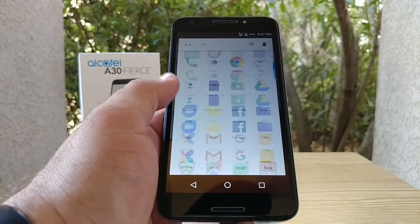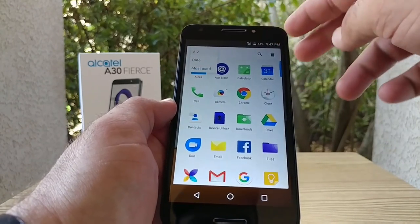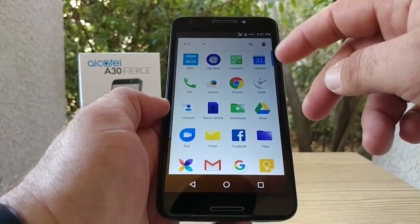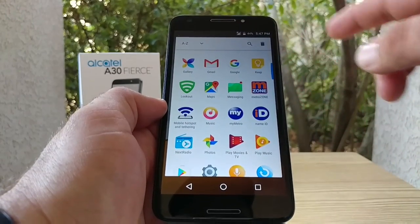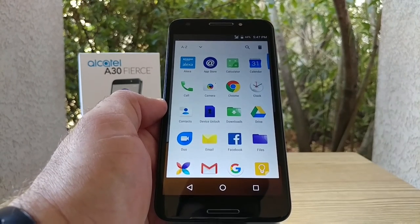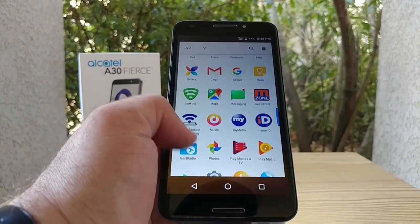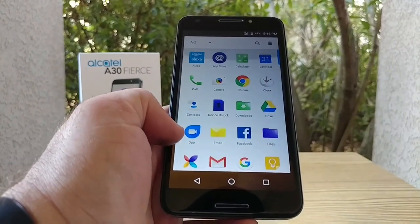Let's jump into the app drawer. These are all the pre-installed applications on the A30 Fierce. Up top you've got an A-to-Z option, date, and most used, plus a search option to type in and find specific applications. You can scroll in alphabetical order. This actually looks pretty nice — you're getting a near-stock Android experience. You've got Facebook pre-installed, MetroPCS bloatware, Next Radio, and WPS Office — but that's pretty much about it.